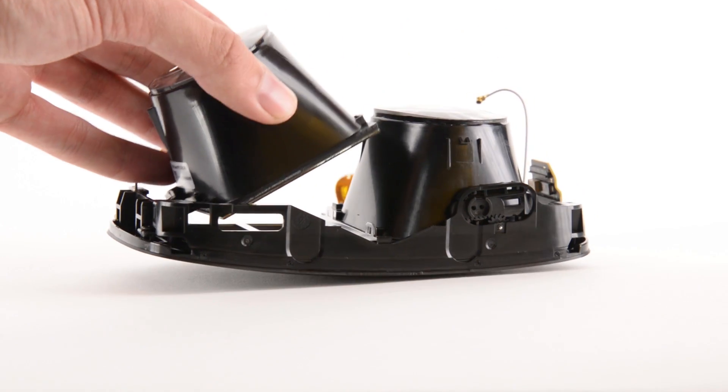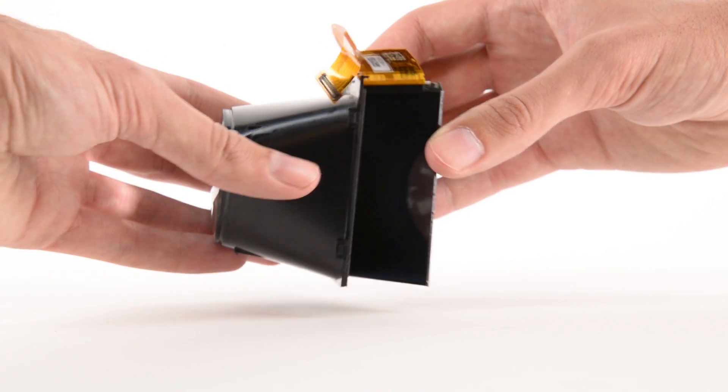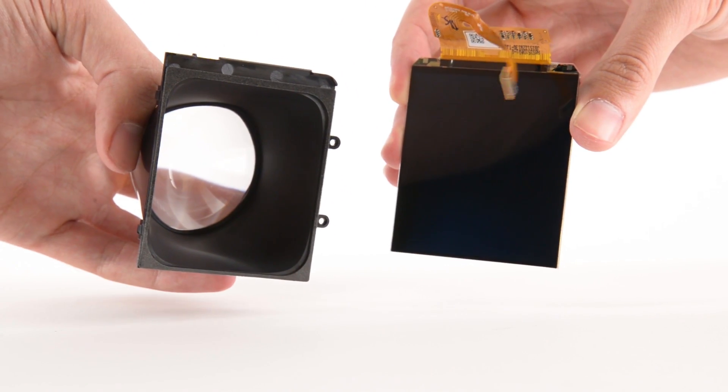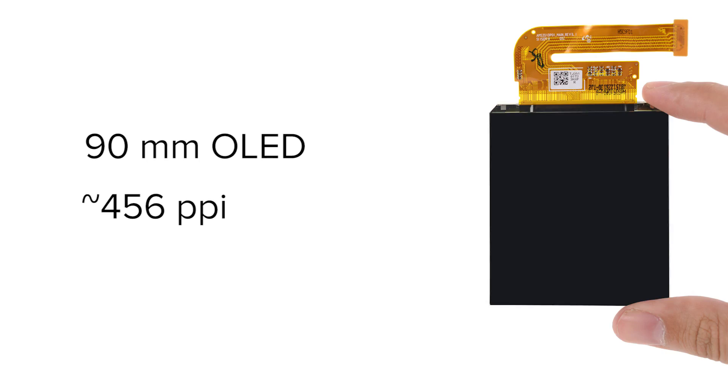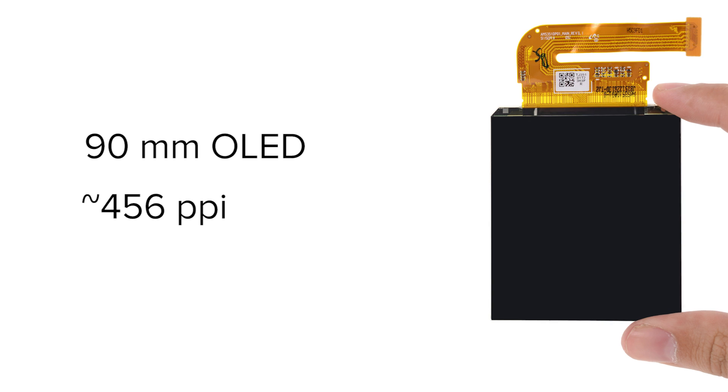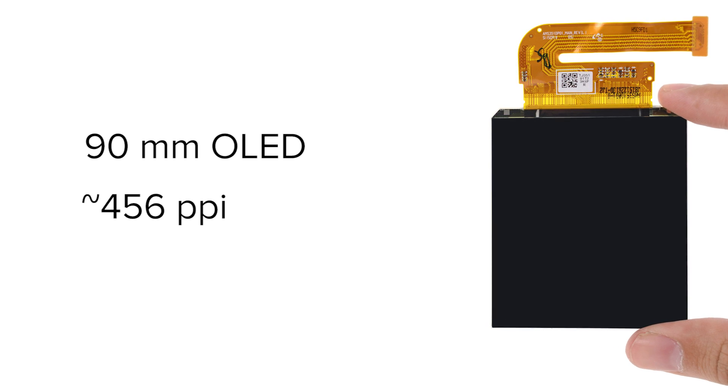Separating the weird-looking lenses reveals the displays. These OLEDs measure in at 90mm for a resulting pixel density of 456 pixels per inch, which means the average user would have to be 8 inches away from the displays for the pixels to become indistinguishable.